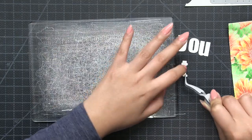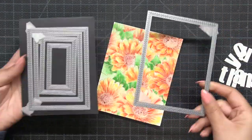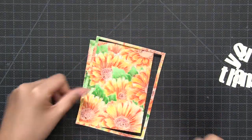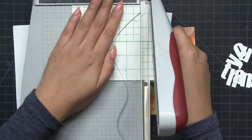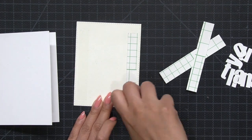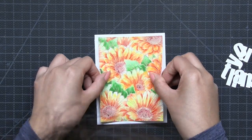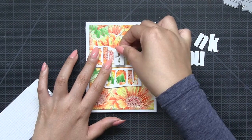Next I'm going to take the thank you die from our Bold General Greetings die set — a great set to have in your collection as it features different all-occasion sentiments in a beautiful bold font. I die cut the thank you from regular white cardstock, then I used the large die from our Double Stitch Rectangles small set to die cut my watercolor panel, using just the inner panel and discarding the outer border. Then I adhered my panel onto my Side Folding A2 card base using strong double-sided adhesive sheets cut down to strips.